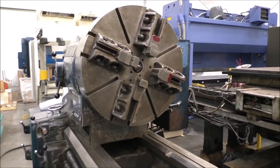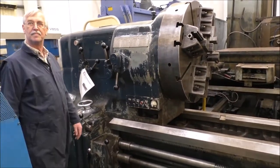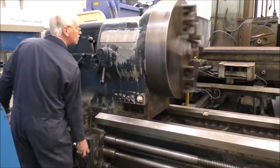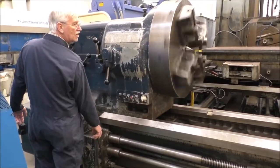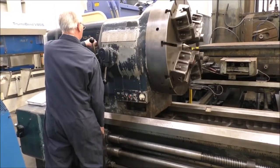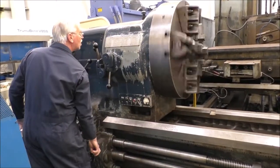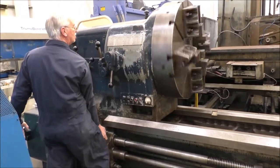We're back to where we started. The motor is running, the hydraulics are running. What RPM is that? 38. And then 84, 85, 84.